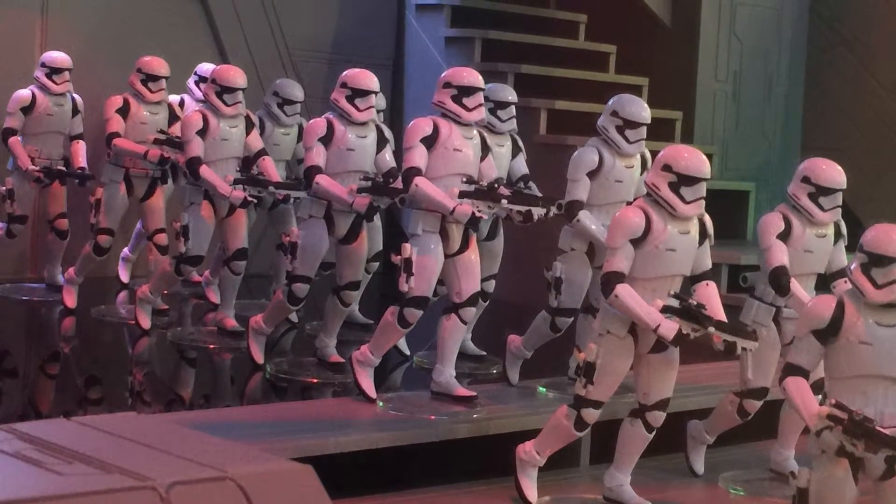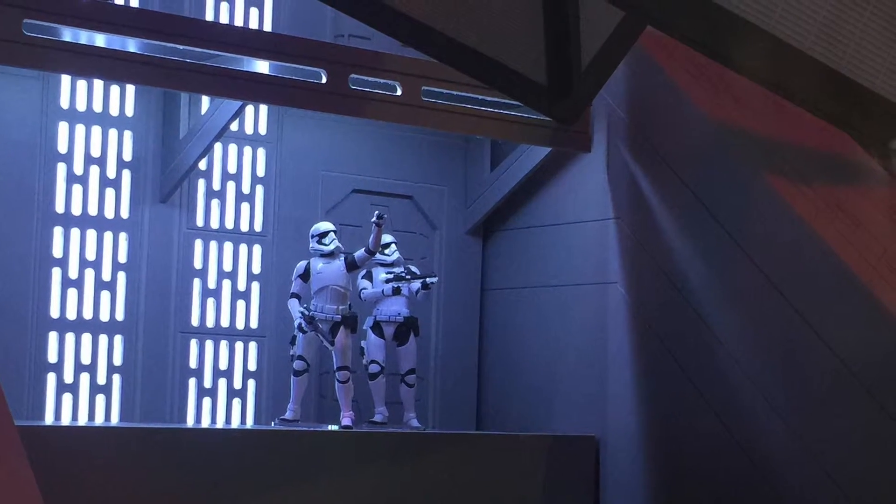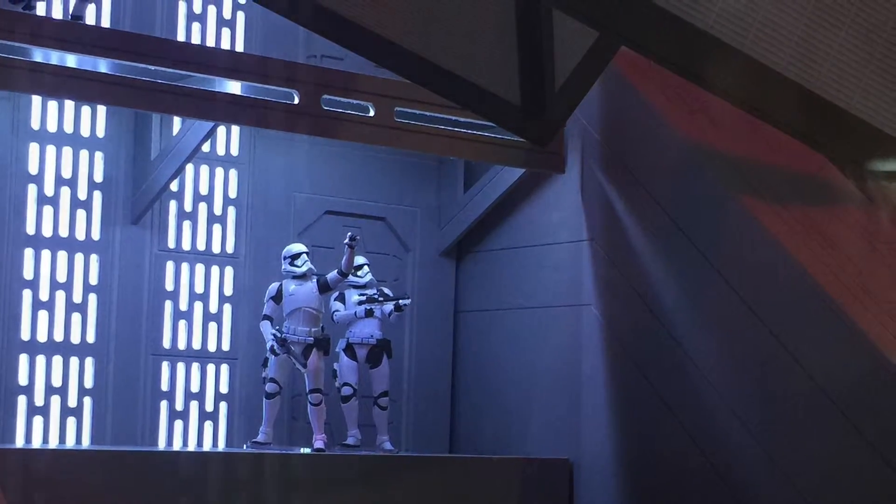The TIE fighter elite is slated to be released this fall, probably around September or October.